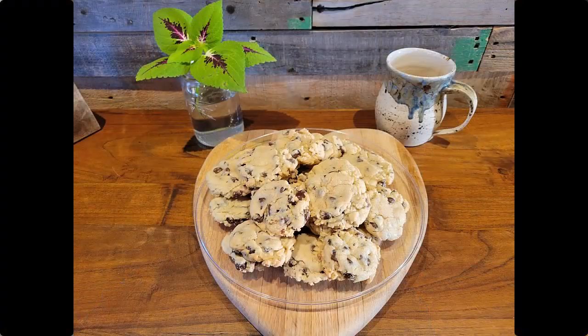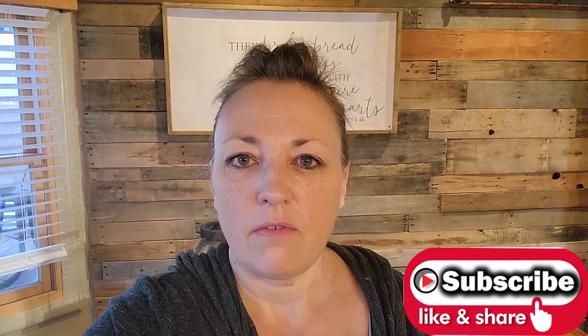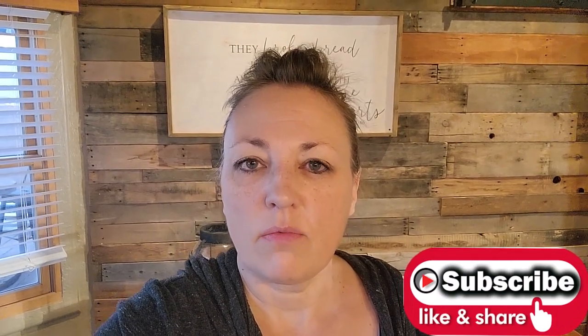Thank you so much for sharing a few minutes with me today to learn how to make some chocolate chip cookies. I hope that you enjoyed this recipe. Please like and subscribe to be notified of new videos coming out with recipes and craft ideas. Thank you so much!